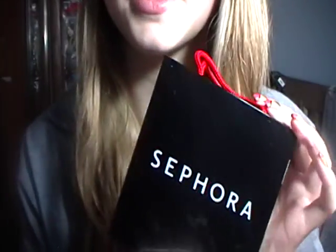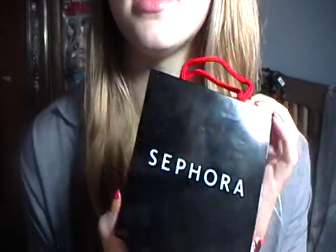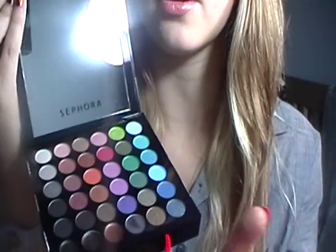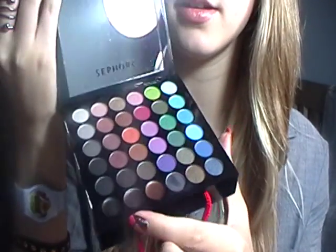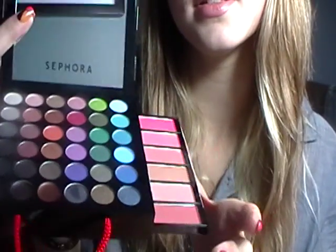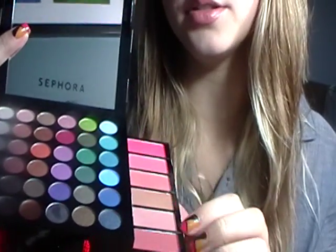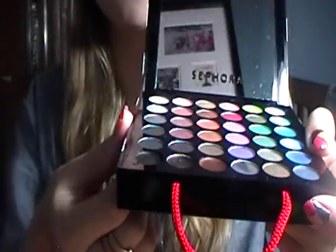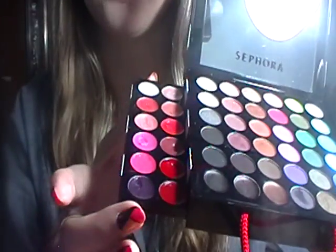Next, we are going to start with the eyes. For that, I have this new Sephora — this is kind of a loaded edition. It just came out and it's a lot of product for just 25 bucks. We've got 33 eyeshadow colors, three eyeliners, six lashes and bronzes, and 12 lip glosses.